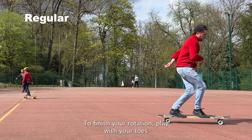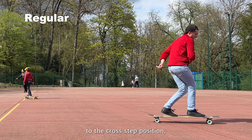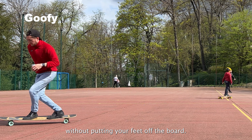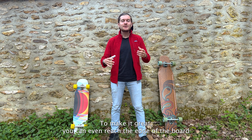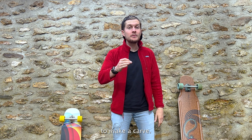To finish the rotation, play with your toes and change from your switch position to the cross step position without putting your feet off the board. This is almost a lady season ending. To make it great, you can even reach the edge of the board to make a carve.